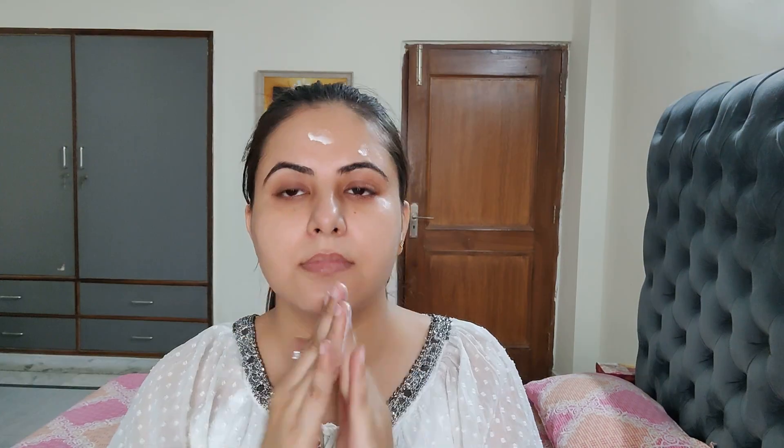After that, I am using Swiss Beauty Real Makeup Base Primer. It is an illuminating makeup base and I am using this as a primer today. It gives a very healthy glow to your skin, as you can see.